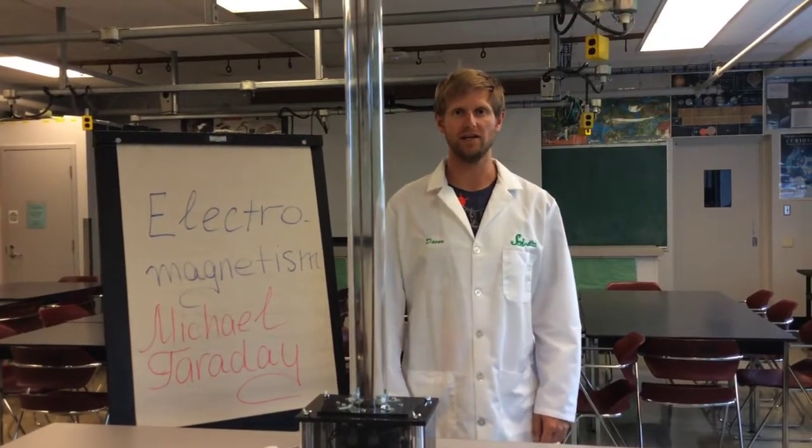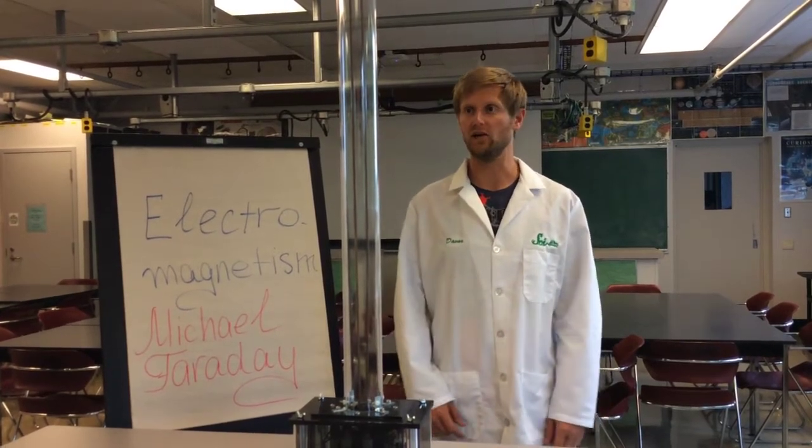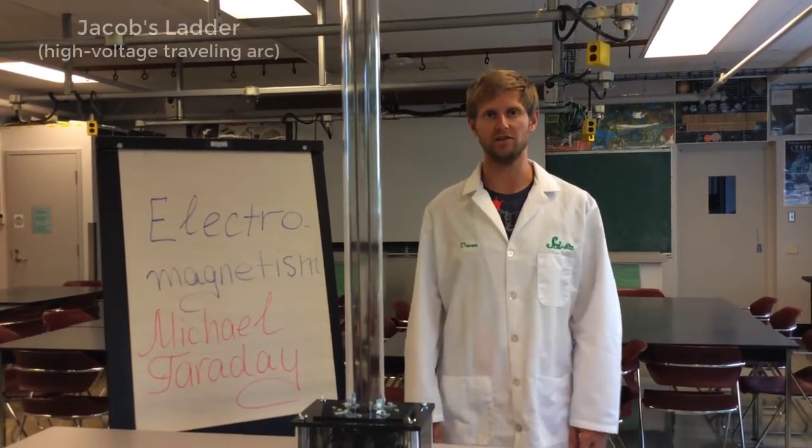Hi, my name is Dabor and I'm a Master of Education student at UBC. Today we're going to be doing the Jacob's Ladder demonstration.